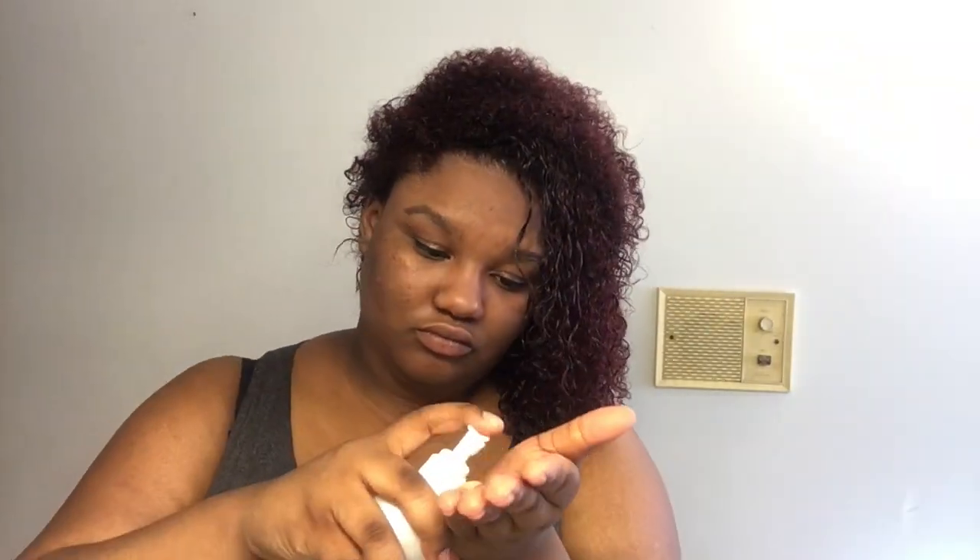I attempted to use my Afro-G keratin and green tea reconstructurizer but my pump wasn't working, so I used my Hawaiian Silky 14-in-1 Miracle Worker instead and that worked just fine. I also went back and applied the oils I used for my hot oil treatment. So now I have a total of three products in my hair. I'm parting my hair to section it off for blow drying.